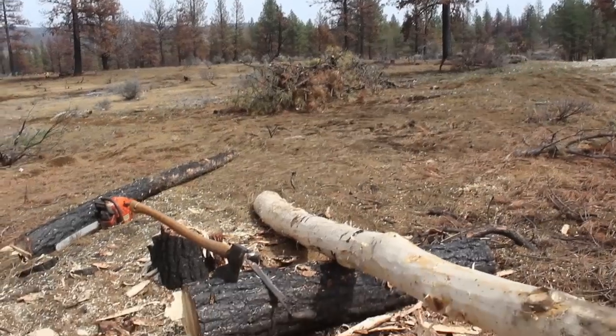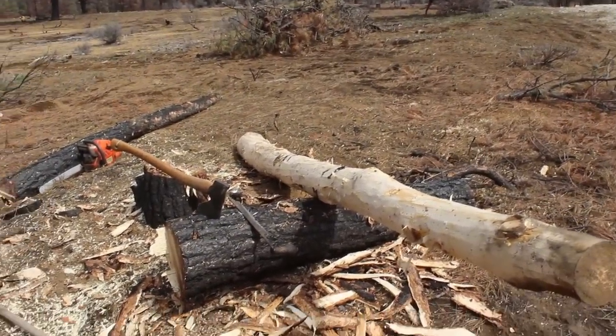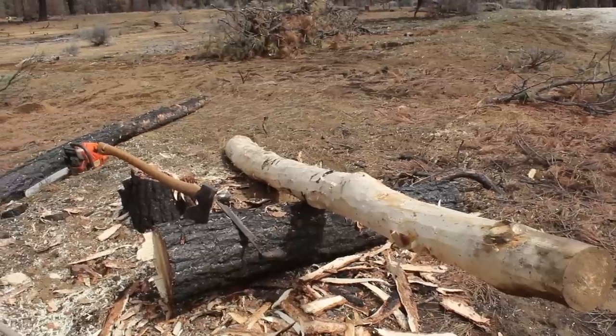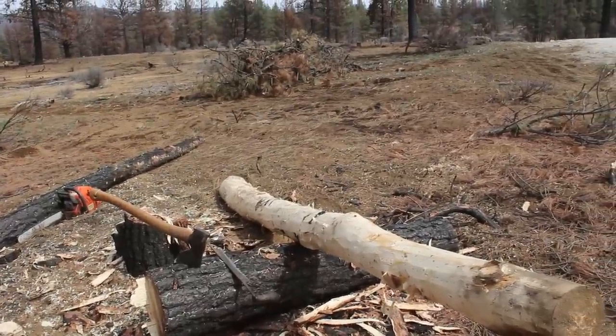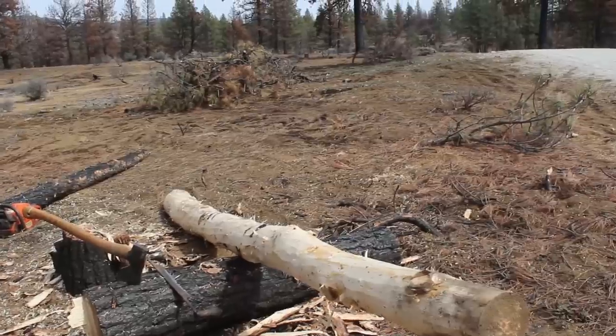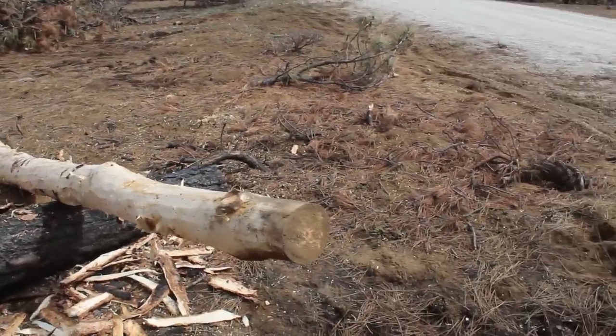These trees — we had a wildland fire come through here, so that's why you see the bark is dark. It scarred up some of the trees with the brush fire that came through. So I've skinned this tree up, and the next thing we're going to do is try this out.